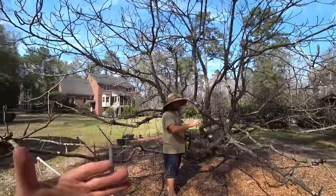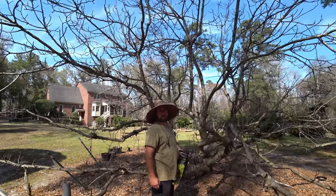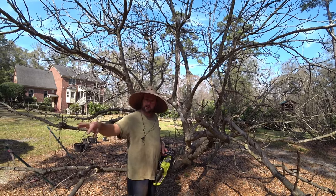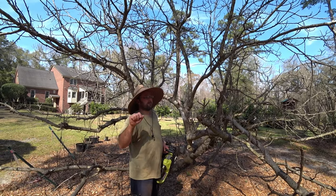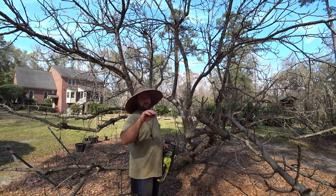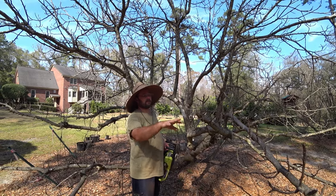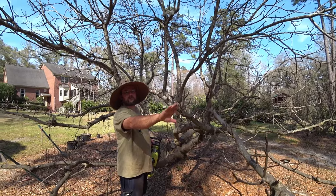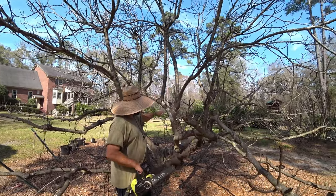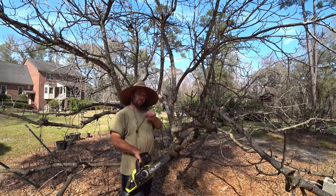John was saying if you do more than 25%, you can start killing the root system because it needs enough leaves to nourish the root system. You want to keep the root system because you want this large established root system - you want a large established fig tree, but you want it where it's accessible and manageable. So if we only take out a third of it, the rest of the tree can support that root system, and then we'll only allow it to grow from these branches to where we want it to grow. We force it to grow where we want it to grow.